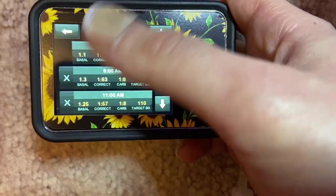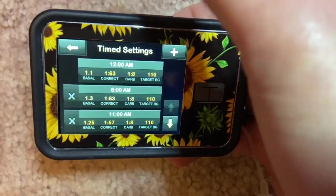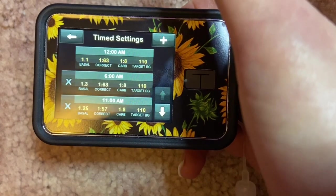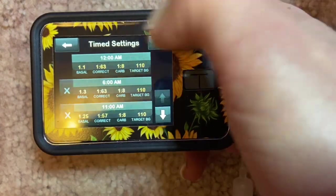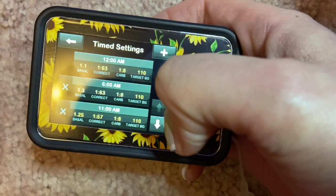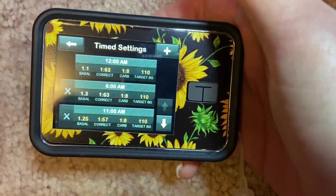When you see it all in a list of segments, it can get extremely confusing. The nice thing is that when you go to edit a setting, the pump will suspend your insulin so you don't accidentally auto-bolus yourself — which is a great safety feature. The only way to figure out your time blocks is through experience — yours might not be 12 AM, 6 AM, 11 AM like mine; you might need four-hour segments if your insulin needs change that frequently.